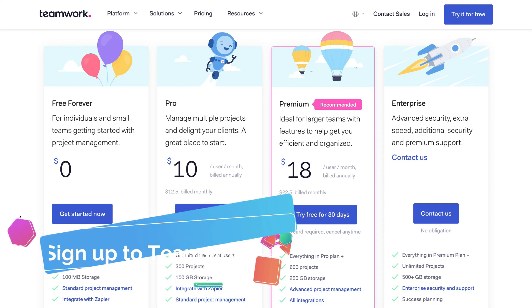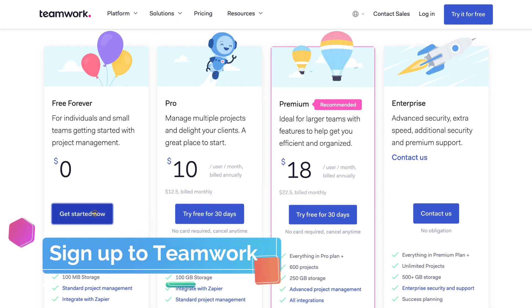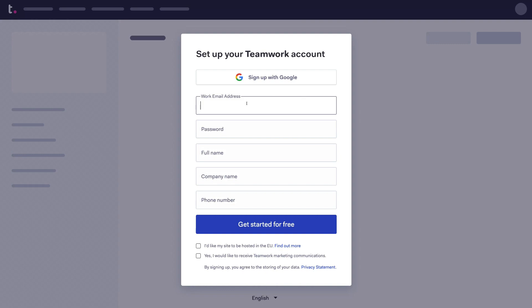We're going to go ahead and get started with the free plan. All you need to do to create an account is add your information. You also have the option to sign up with Google. We prefer to keep everything under our Google account, so we're going to sign up with Google. However, if your organization does not use Google Workspace, formerly known as G Suite, you can fill out the form manually and click Get Started for Free.